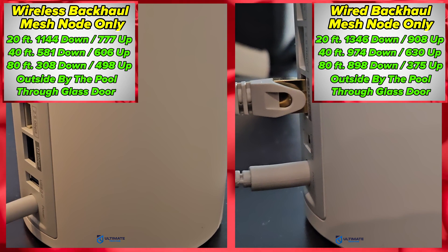However, the wireless backhaul still performed quite well, especially at the 20-foot and 40-foot range. For the best performance, a wired backhaul is a must — but it's good to know that if a wired backhaul is not an option, you'll still get great speeds on the wireless backhaul.